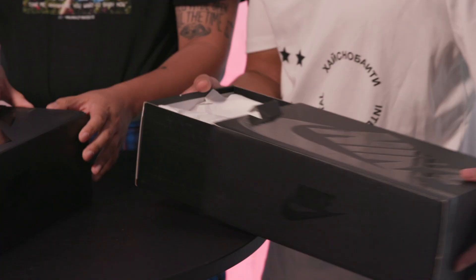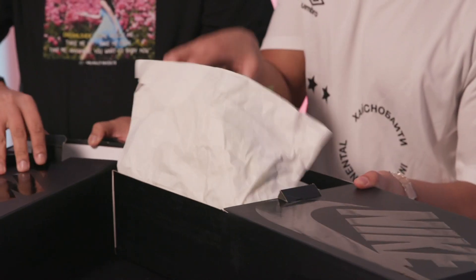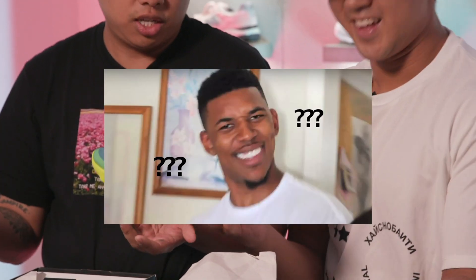So these are the Undercover React Element 87. They debuted at fashion week last season — two seasons ago I should say, because there's a new one for fall or spring coming out. These haven't even come out yet; the release date is unconfirmed, so just like the Nick Young question mark meme.